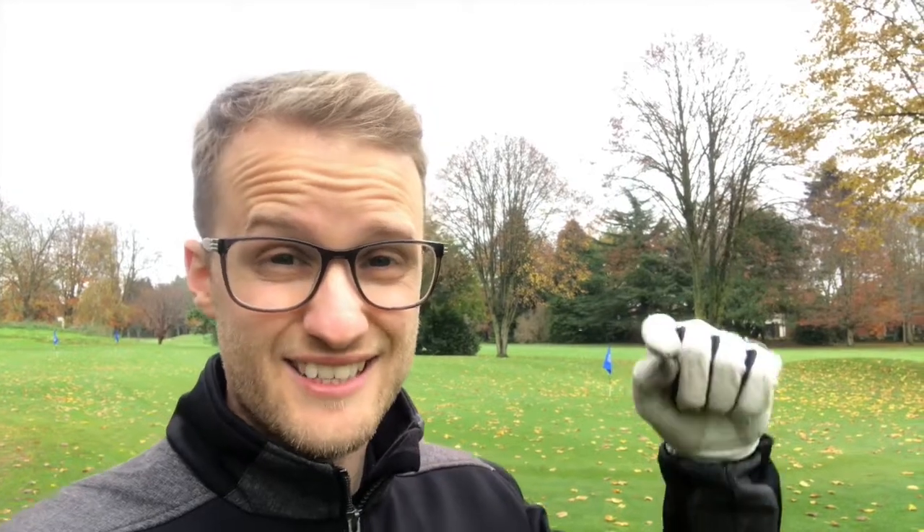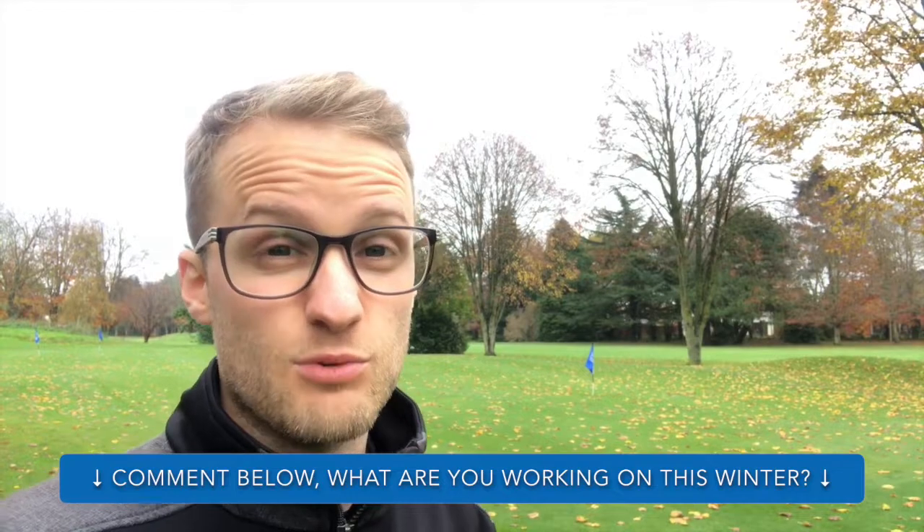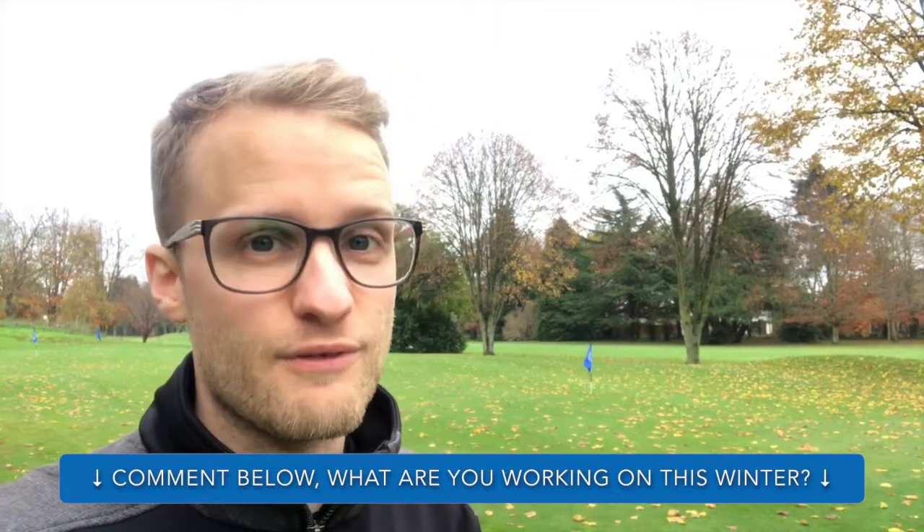So that is it for me guys, thanks for watching the video. Leave your comments down below — what are you working on this winter and whereabouts are you practicing? Thanks for watching, I'll see you guys very very soon.